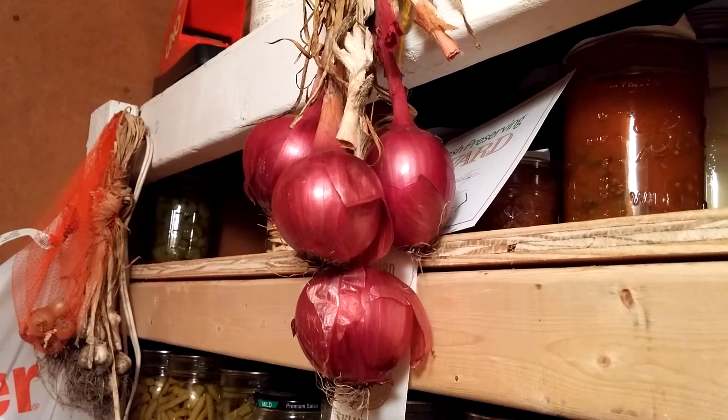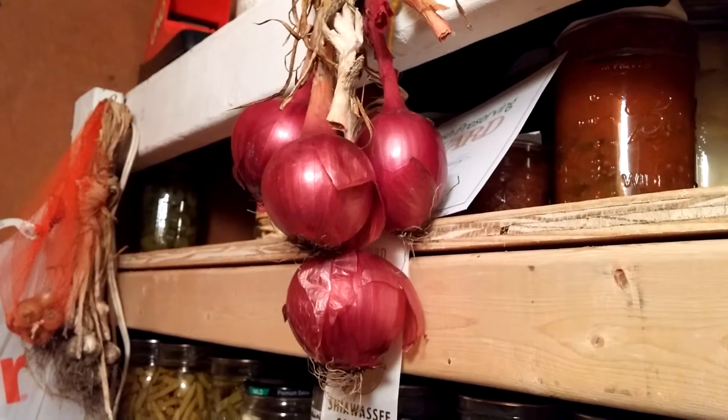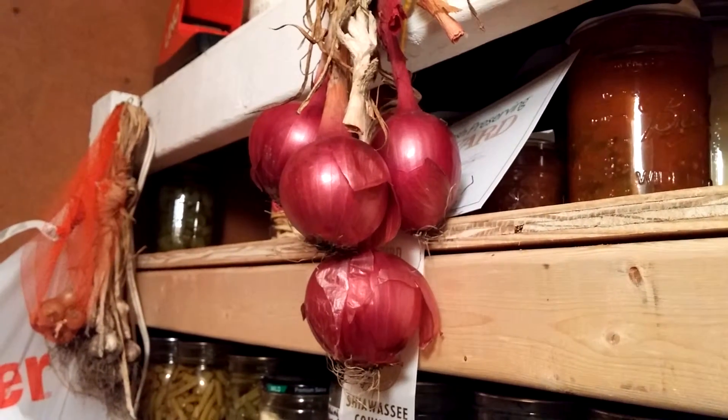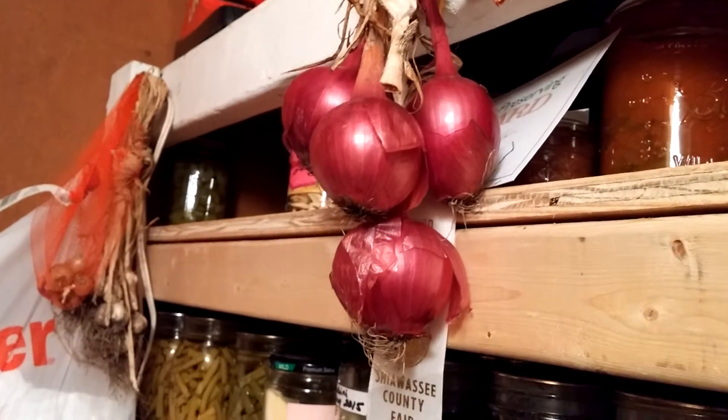Hi, this is Barb at Stormy Acres. I know I haven't done any films lately, but I just wanted to show you this is all I have of my onions that are left from my garden this year.